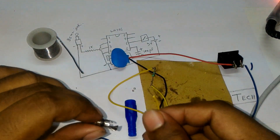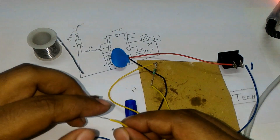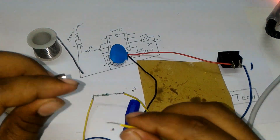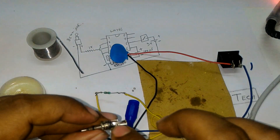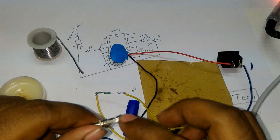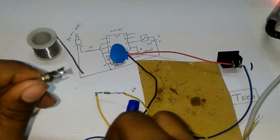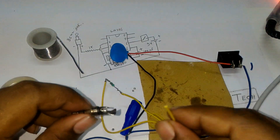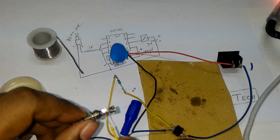As I mentioned, I have to connect this to the positive pin of the 3.5mm jack. The positive pin is these two small ones, and this one is the negative pin or ground. So firstly, connecting the positive two pins.